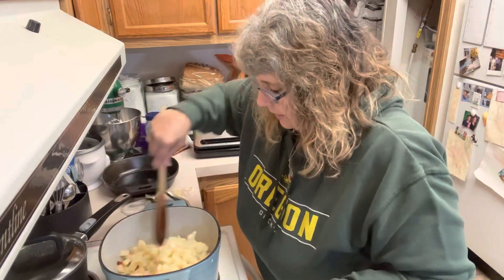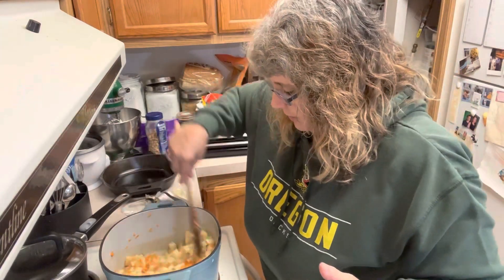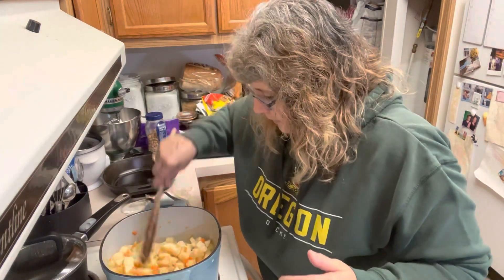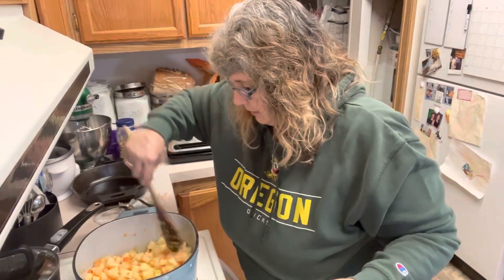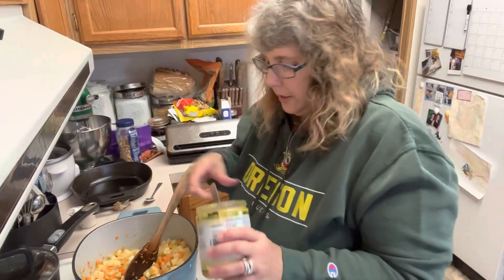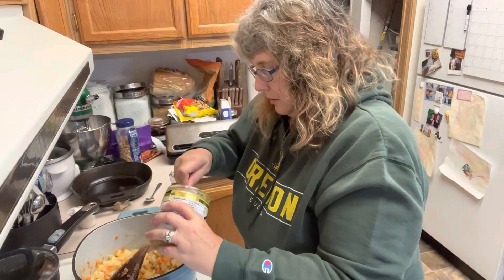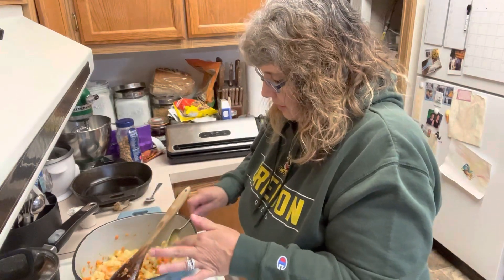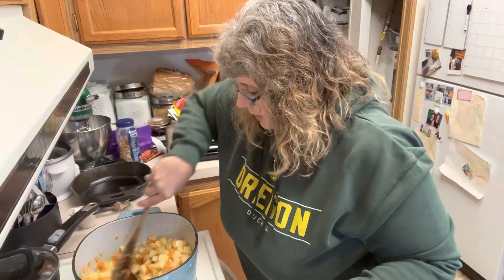We're going to grab our spoon and give this a good stir. The garlic smell is already coming through — it smells so amazing. You can see we have our carrots, onions, celery, garlic, and potatoes all in here. This is going to be super tasty. We're going to let this cook for just a couple of minutes, then before we add water we're going to add about a heaping tablespoon of our Better Than Bouillon. We're going to stir this around in our pot with our veggies before we add our water, because I want the broth to really get coated in all this and start to develop and caramelize.